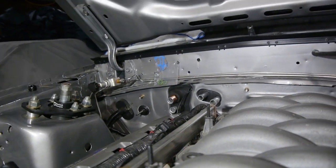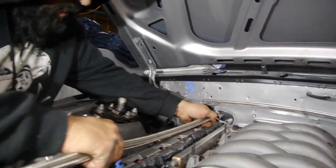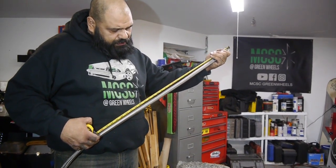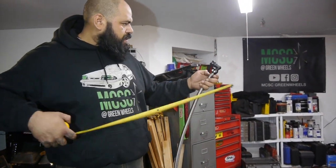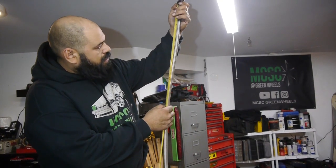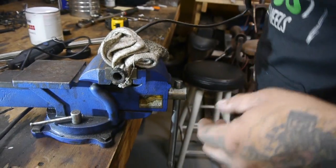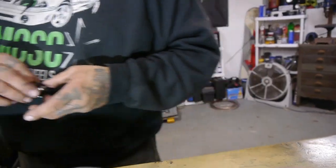So if I was to go from the firewall, that's 21 and a quarter inches. I'm going to go from here and measure that out. I'm also going to bore this clamp open again because this one won't go over our heater core side.